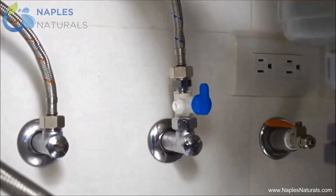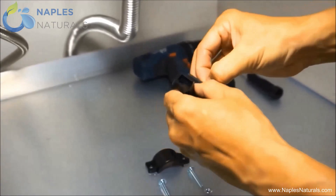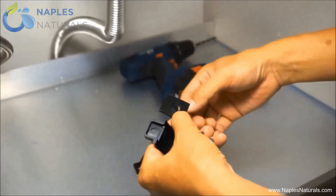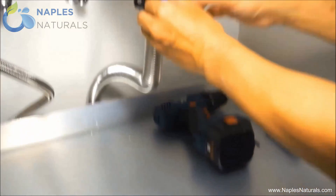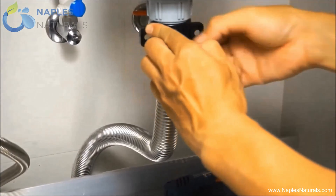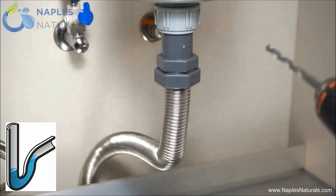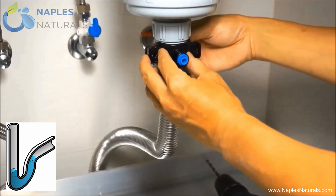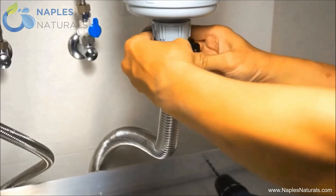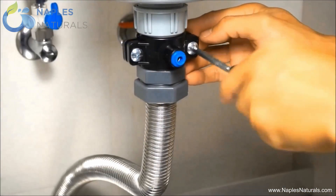The impurities your RO system filters out have to go somewhere, so the Naples Naturals system will send them down the drain. For this, we need to tap into the drain line. Punch out the center hole from the foam pad, then remove the paper backing and adhere it to the back of the top bracket of the drain saddle valve so that the holes line up. Place the top bracket on your drain pipe and mark where the hole is with a drill bit or a marker. Remove the top bracket and drill a hole into the pipe. If your drain pipe has a P-trap, make sure to drill above the P-trap, as the trap itself is filled with water. Clamp the front and back brackets of the drain saddle valve around the drain pipe by screwing them together, making sure the hole on the top bracket lines up with the hole you just drilled.